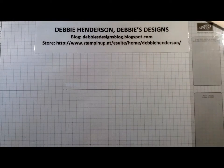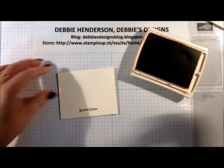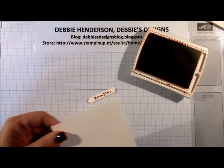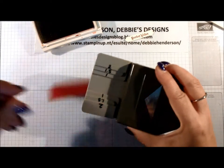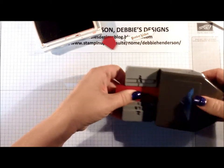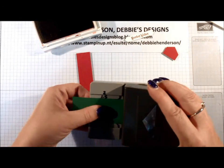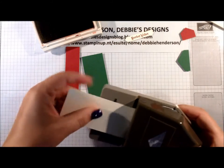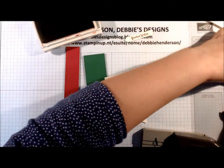Let's get going on the tag. I'm going to stamp my sentiment first, then cut it out with the Classic Label Punch. Now we're going to cut all three pieces for the tag. The Cherry Cobbler is where the one-inch mark is — push it into the slot all the way and punch. Garden Green is the one and a half inch — push that all the way and punch. The Very Vanilla is two inches — push that all the way and punch.